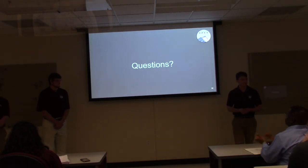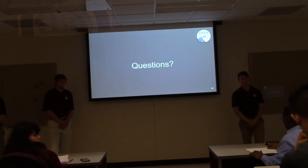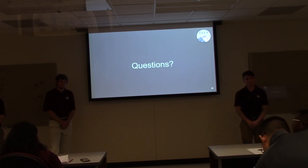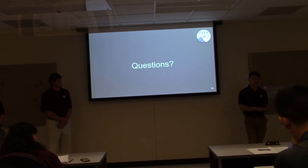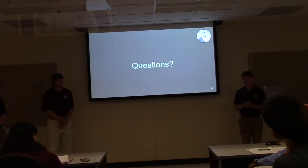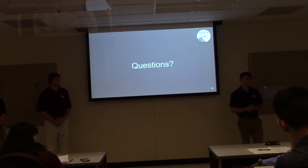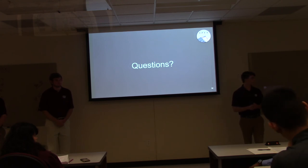During Q&A, the first question asked how GPS location data is sent to the server. The second question asked how many devices they plan to build. The team responded that they will definitely build one, and ideally two or three to verify that crowdsourcing works, since the first prototype will be more expensive but subsequent units will be cheaper once the design is finalized.